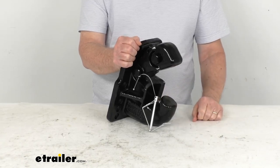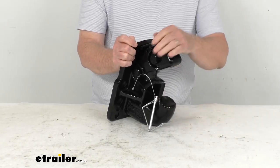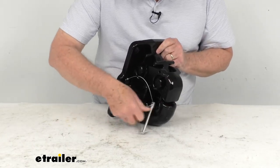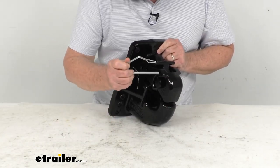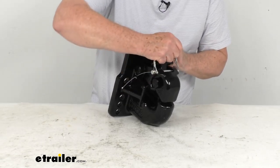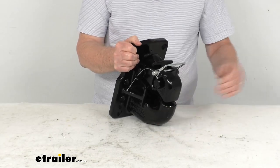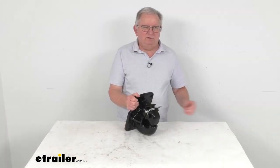Now you can put your lunette ring in there. Once your lunette ring's in there, all you have to do is push down on it — that'll lock it in the closed position. Then for extra safety, you would take the pin, slide it all the way through, clip it, and then you're all ready to go. Simple as that. That should do it for the review on this Buyer's Products 50-ton 10-hole Pinto hook.